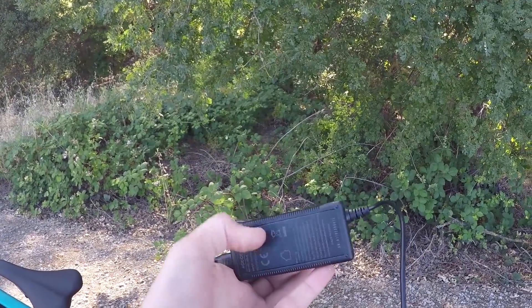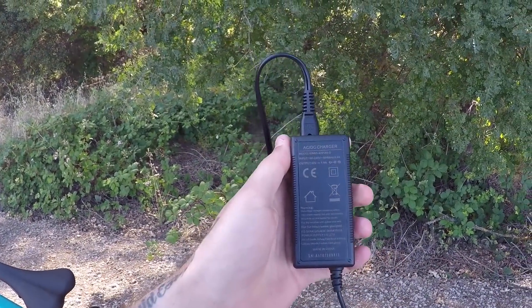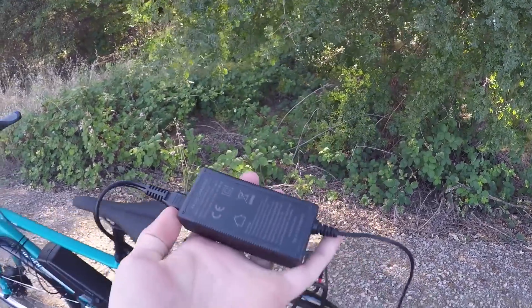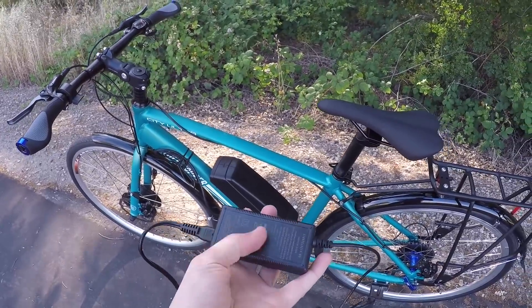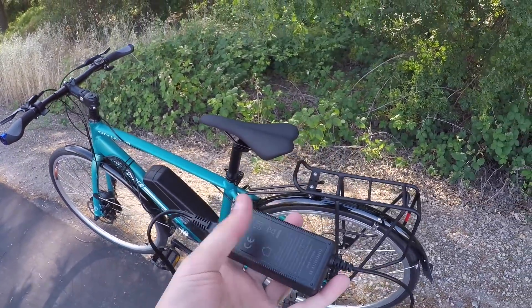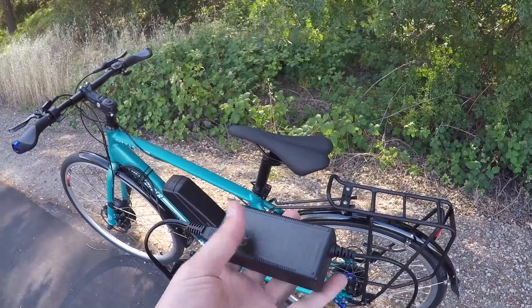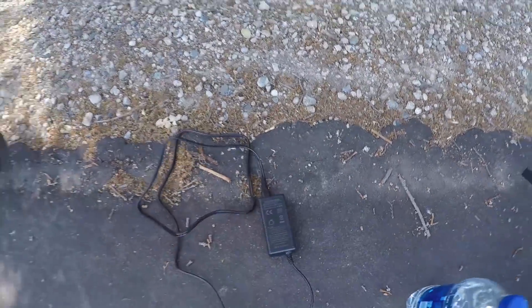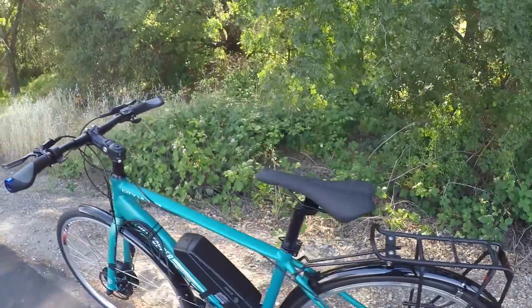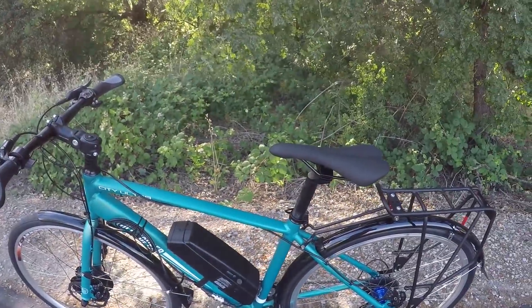Here's the battery charger — it's a small 1.8-amp charger, slightly below the typical 2-amp output. Charging this 36-volt 11 amp-hour battery from about 25% to full took me around four to five hours.